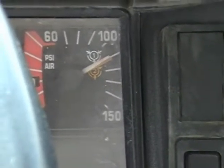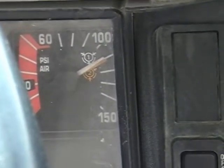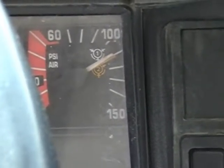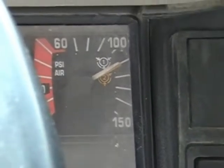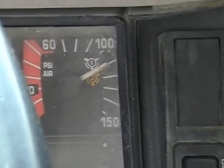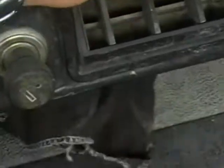As the air pressure continues to climb, that sound you just heard was the governor shutting off the compressor, telling it no more air is required. The next step is to fan the air pressure down to 90 PSI and determine that the governor will engage the compressor and tell the needles to start to rise.